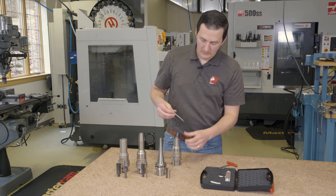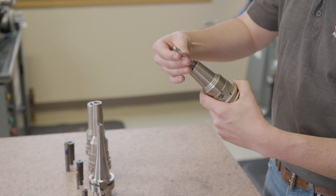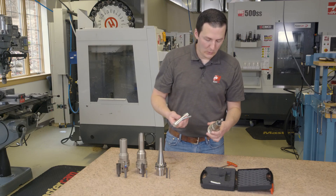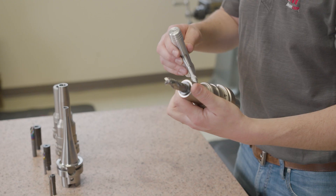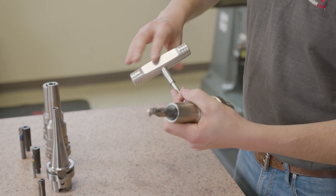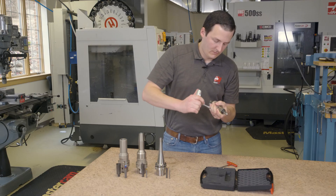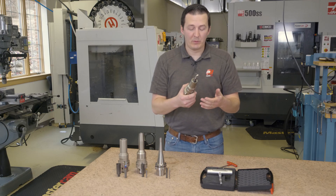Now we've positively connected the collet with the end mill — these are now one piece. From here, simply screw this into our holder until it bottoms out, and finally we have this breakaway torque wrench which precisely tightens us to a 10 newton meter torque. We're just going to tighten this thing until the torque wrench clicks. And there we have it — this tool is fully assembled.